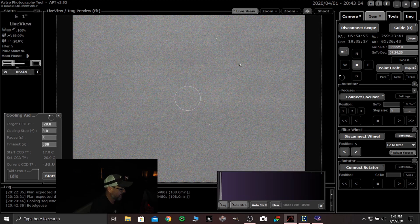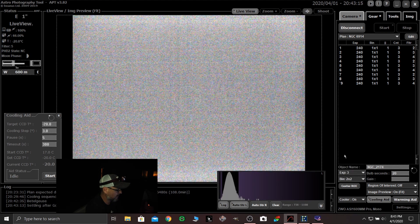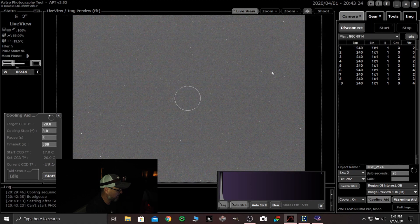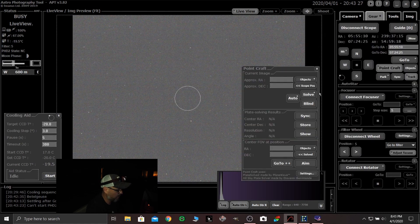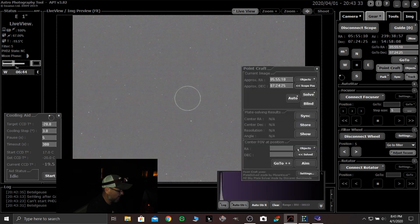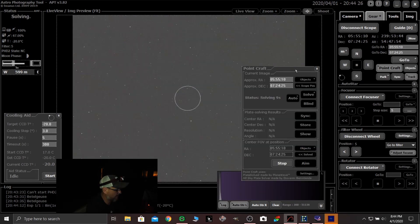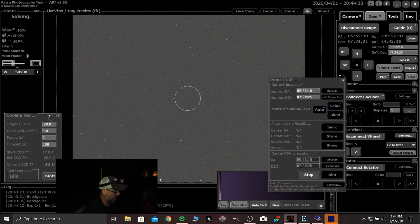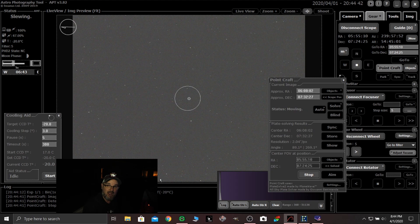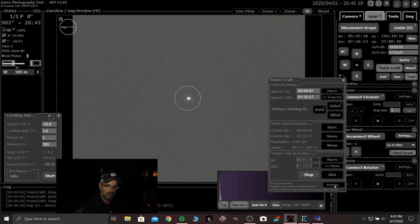So we hit live view. Let's go to camera — remember, it defaults to 4x4. Let's do a 3-second exposure. Now I see some stars there. So we're going to go to gear, point craft, objects, Betelgeuse. We want to center an object and that is Betelgeuse. Click go to plus plus. There's our image. Let's see if it solves. It solved! Exposure finished. Betelgeuse — bam — it's like centered. Plate solving. I wouldn't know how to do this without plate solving. Thank you, APT.